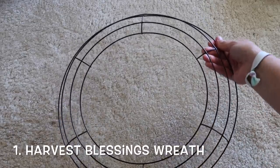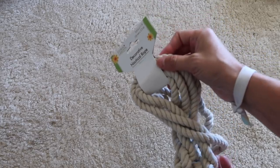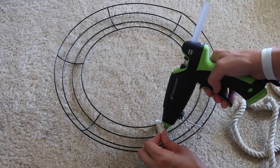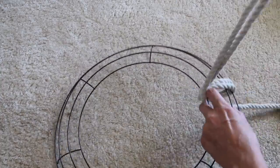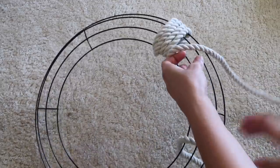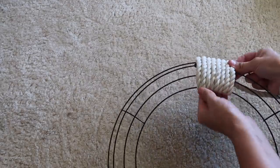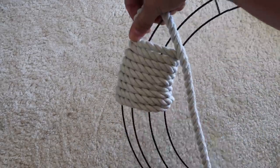First DIY, I'll be making a wreath with this Harvest Blessing sign from Dollar Tree and Nautical Rope from Dollar Tree as well. This is a really nice soft white rope if you guys have not been able to find it yet, and it is 11 feet long. You're going to need four of these to cover this wreath, along with two of the nine and a half foot Nautical Rope in the brown color. They're both called nautical rope but they are a completely different texture.